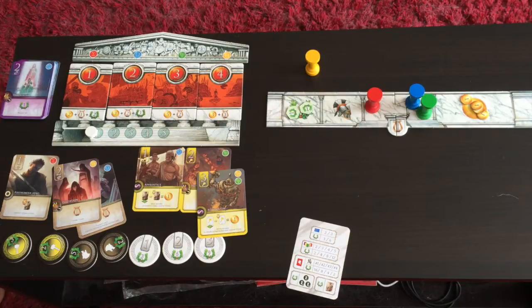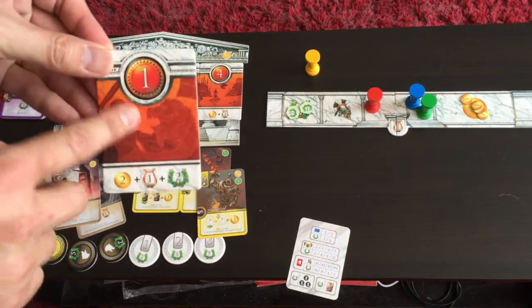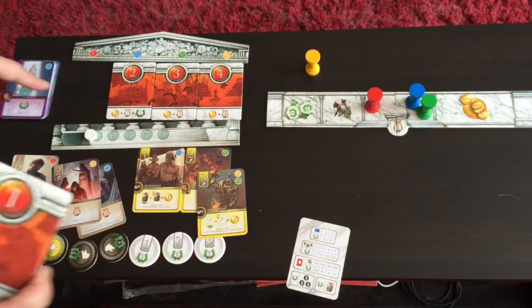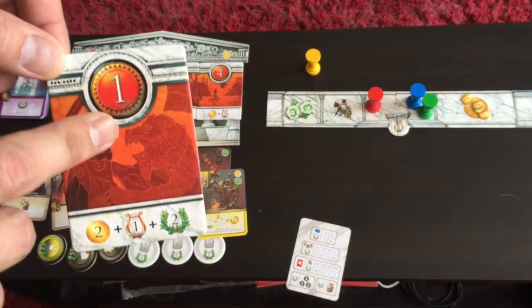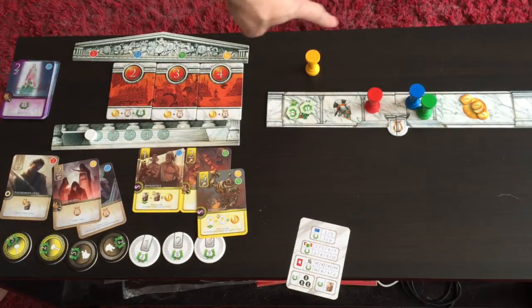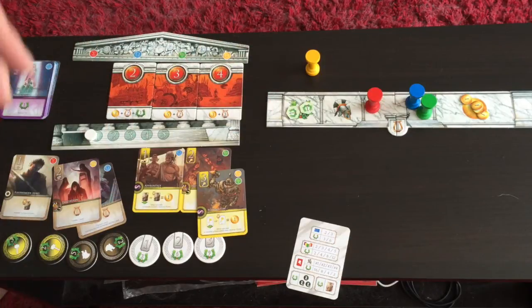In phase 3, first you reshuffle player order: whoever took the first quest is now first player, and so on. This is important because this phase is where players write legends — transferring cards from their domain into their Elysium — and some benefits go to whoever gets there first.